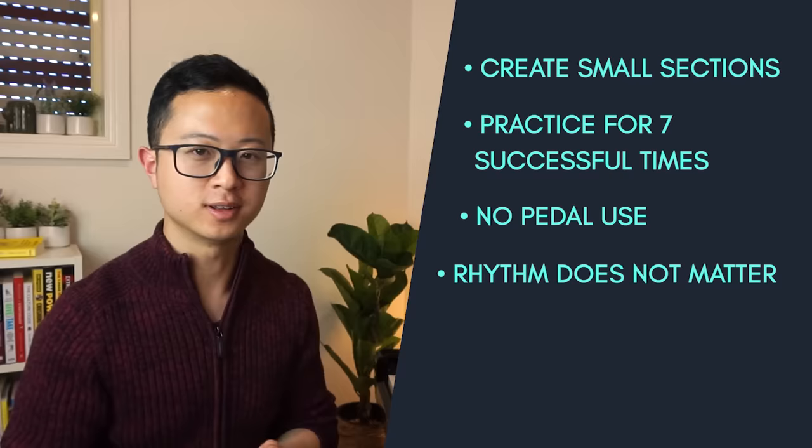Instead of a previous section being two bars, you can expand to four bars. Once those four bars are perfected, move on to eight. And before you know it, you're basically playing each full page pretty perfectly. Go and try this and let me know in the comments how you went with the deep sections method. Happy practicing everyone, and I'll catch you in the next video.